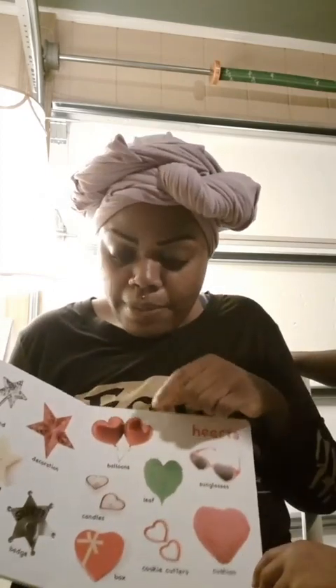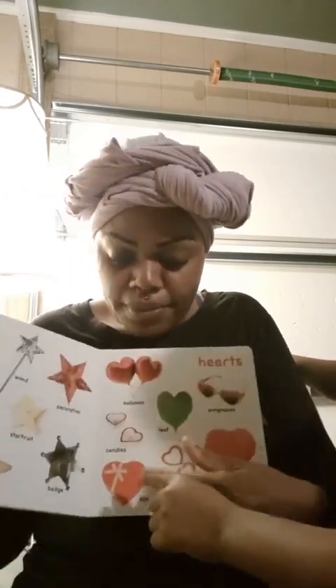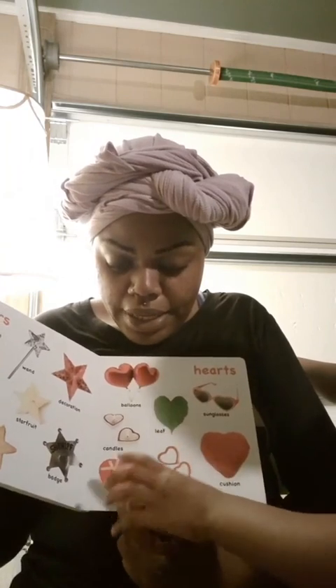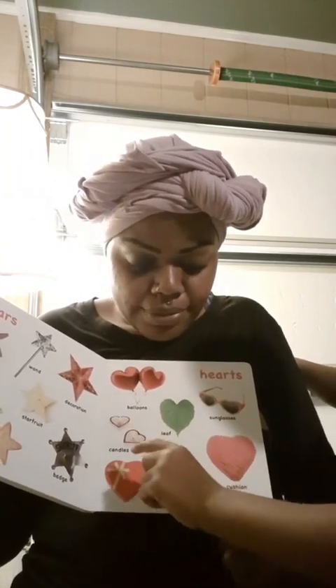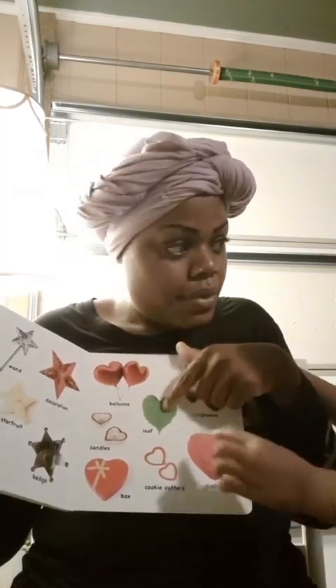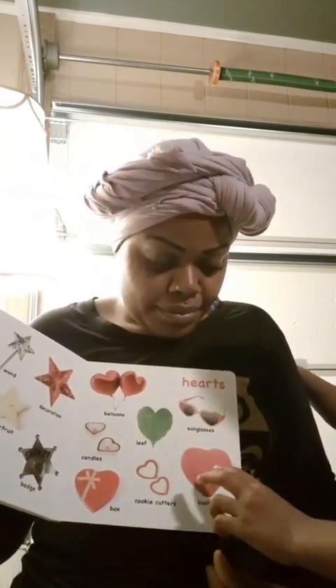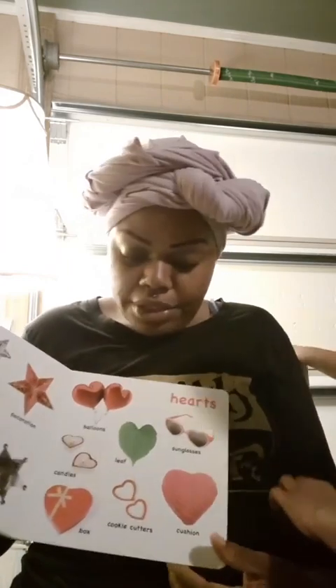And what is this? Heart-shaped balloons. Heart candles. A box of heart chocolates. A cookie cutter. A heart-shaped leaf. A heart-shaped cushion and heart-shaped glasses. Good job.